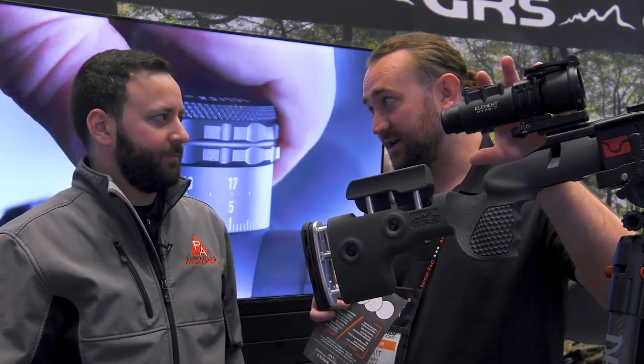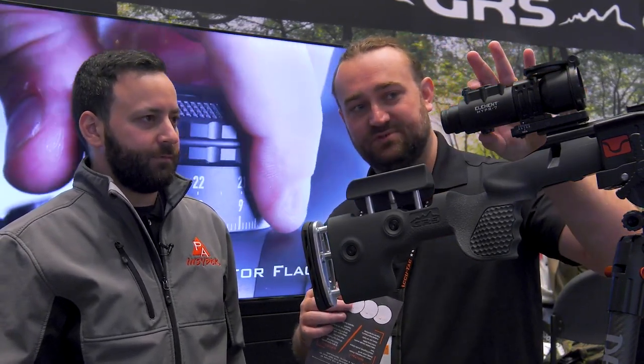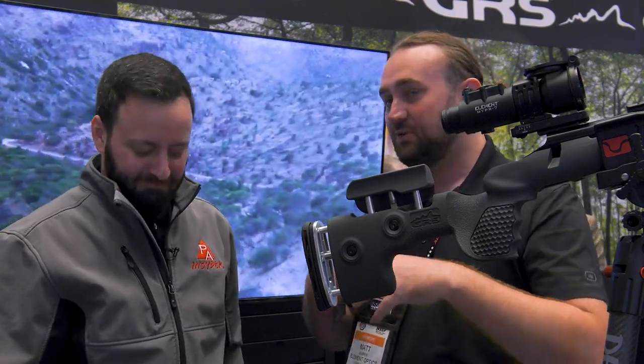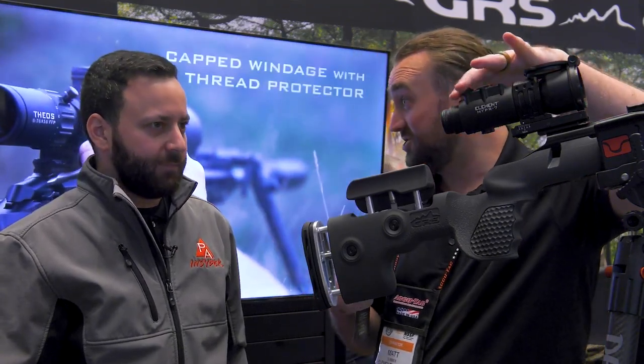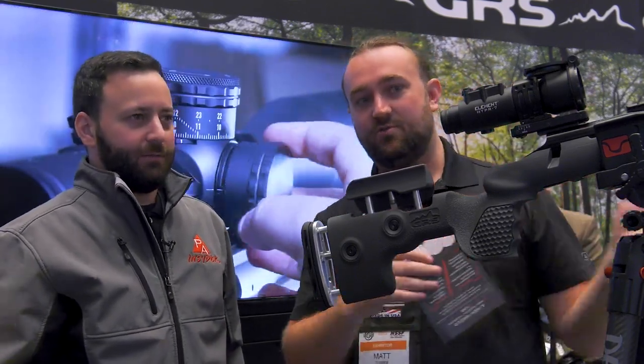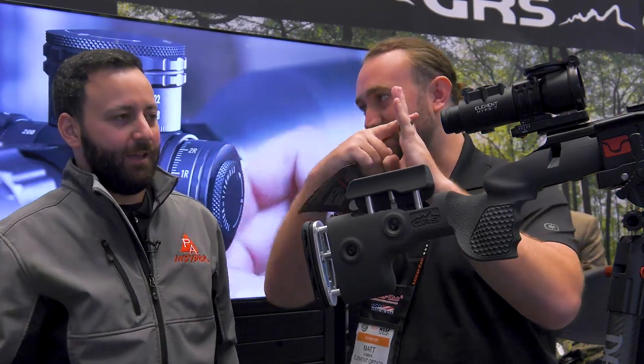The ballistic calculator is built into the scope. The scope senses atmospheric conditions like temperature and pressure and takes those into account. You can dial in your range and windage, or use an external Bluetooth rangefinder that Element is busy developing. When you range a target, the range gets sent over and your point of impact actually shows up on the scope.